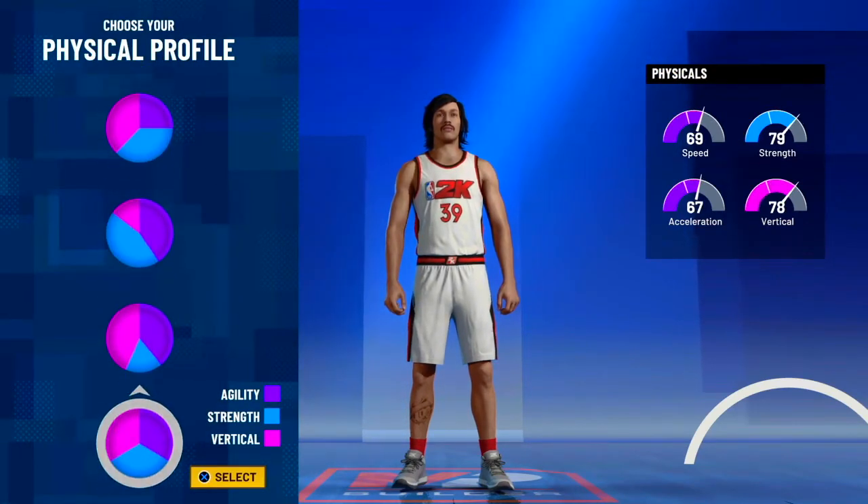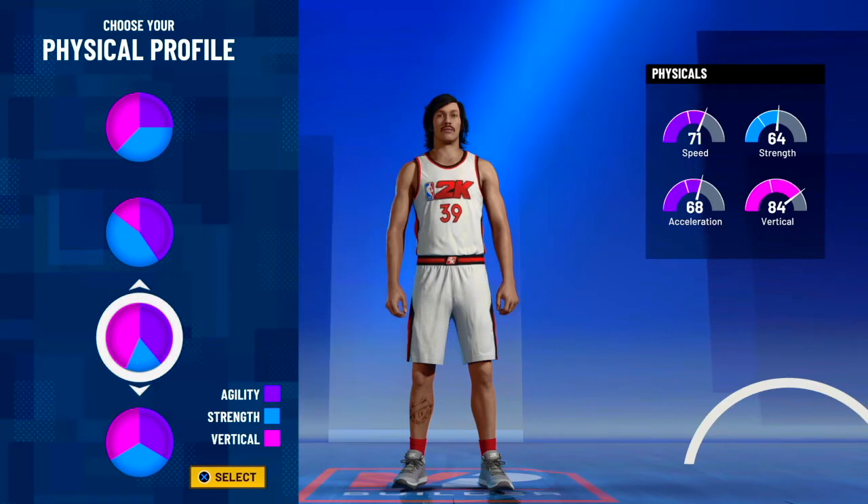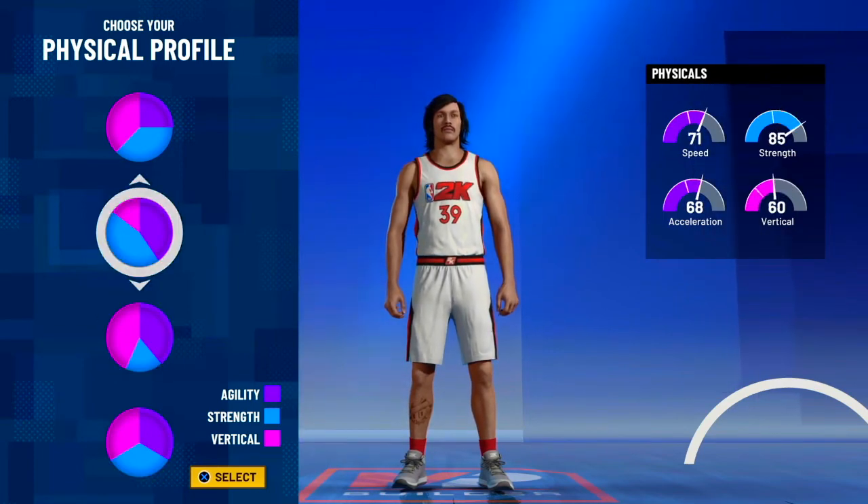For the physical profile, I reckon you'd go strength and vertical, or speed and vertical, because he can jump. He was in the dunk contest and all that.